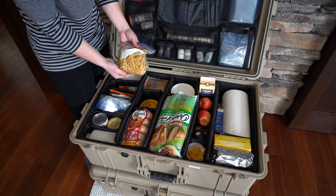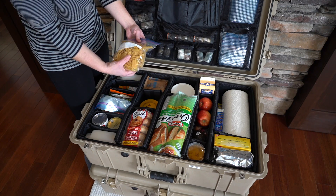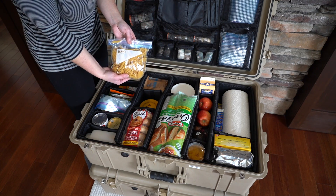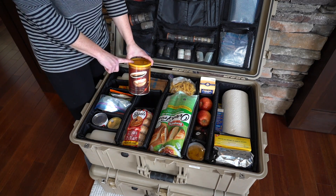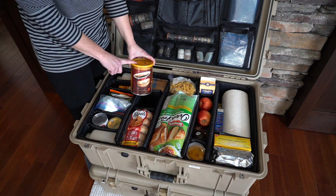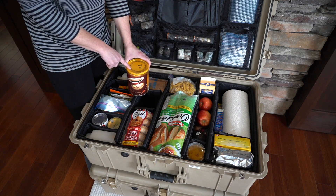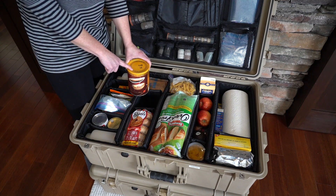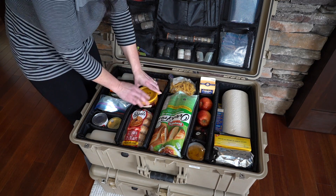Over here we have more pasta. This particular pasta is larger, so it's in a Ziploc bag — what makes that handy is it's easy to stuff wherever you happen to have space. And here we have a very important item: coffee. What we carry is coarse ground coffee because that's what we need for our insulated French press, which we go into detail on in our video on our first Pelican case, our kitchen equipment case. This particular can holds enough for 10 pots. We do carry extra coarse ground coffee in our overflow Pelican case, because this certainly isn't enough coffee for us.